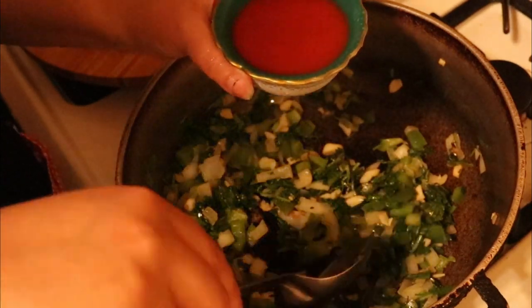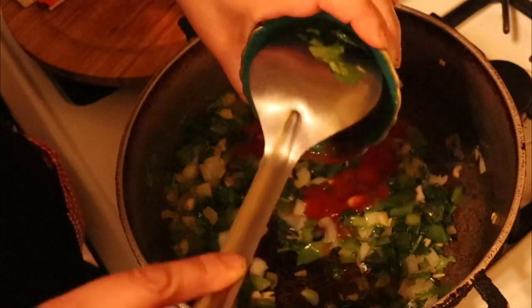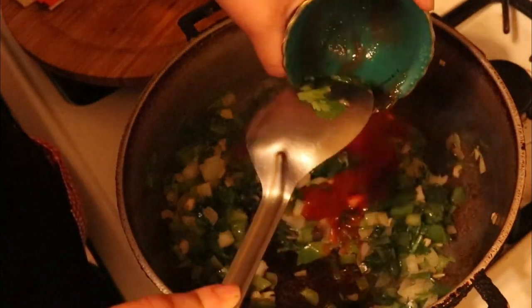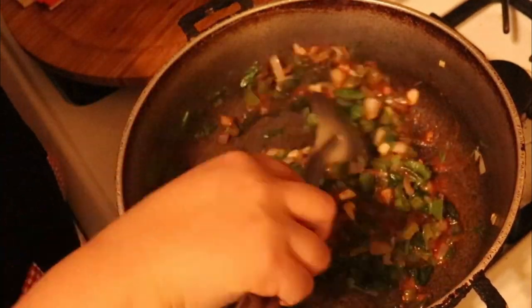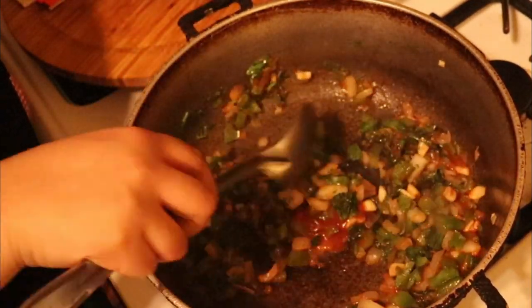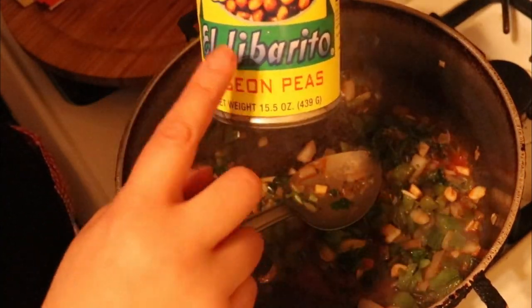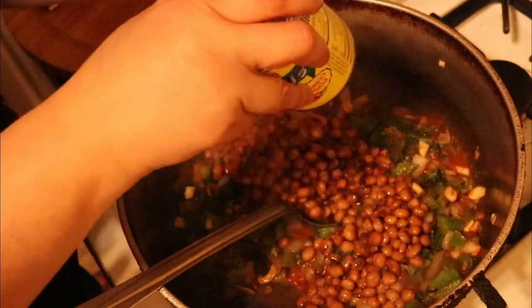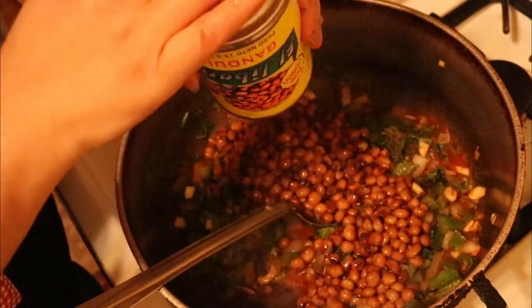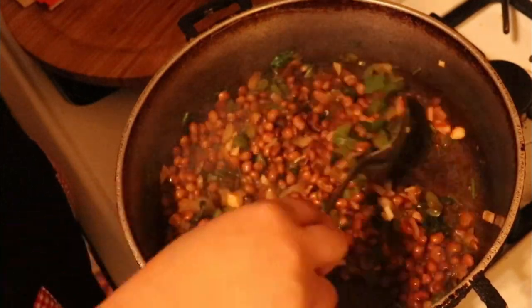We're going to add one-third cup of tomato sauce — it can be any tomato sauce. Now we're going to add one can of gandules, the pigeon peas. This is the brand that I love. Make sure you drain the water out of the can before you put it in the pot.